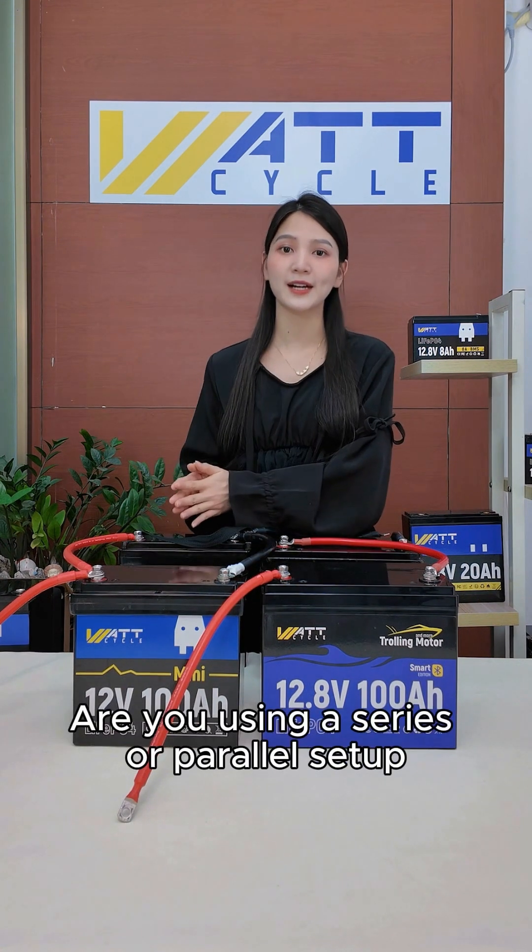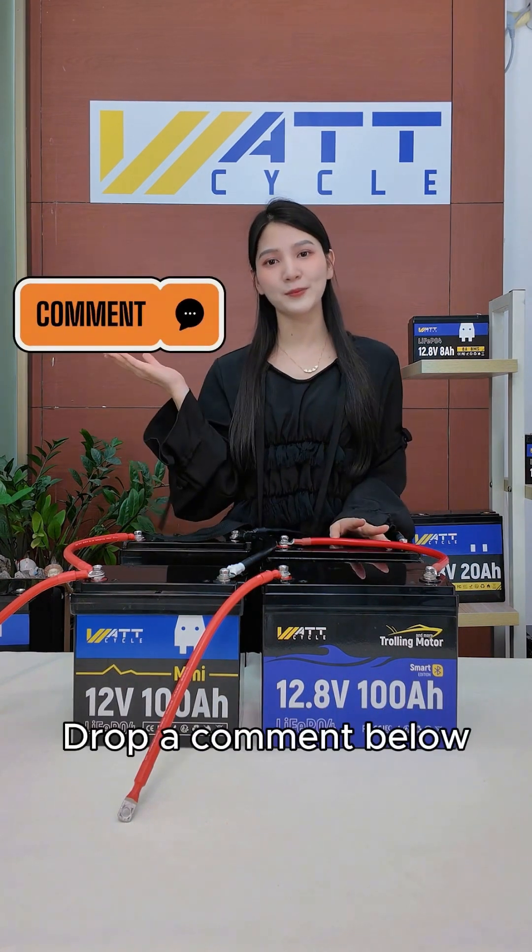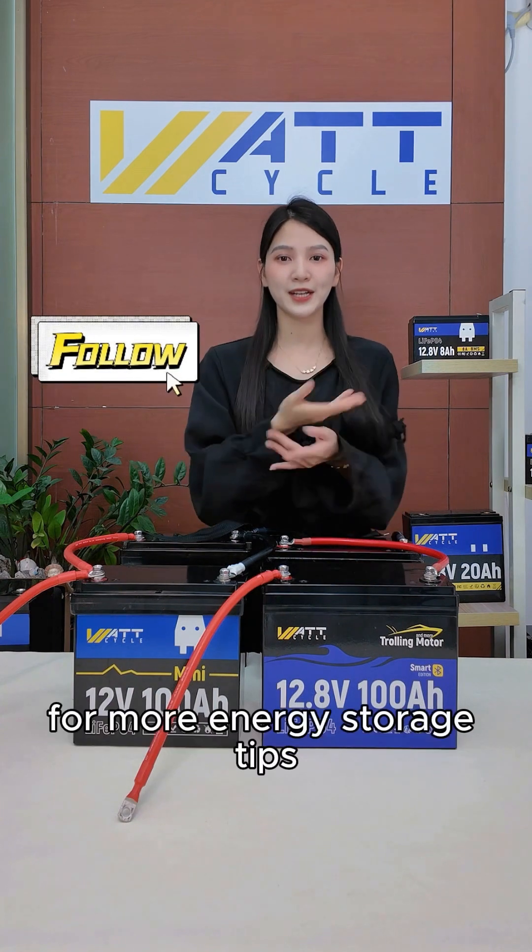Are you using a series or parallel setup? Have any issues? Drop a comment below. Don't forget to follow me for more energy storage tips.